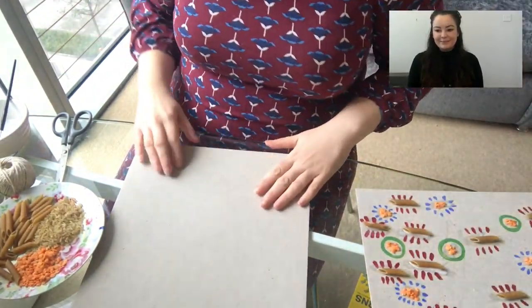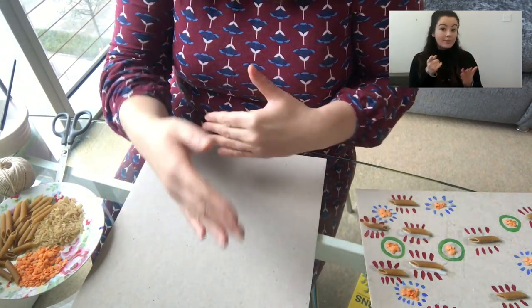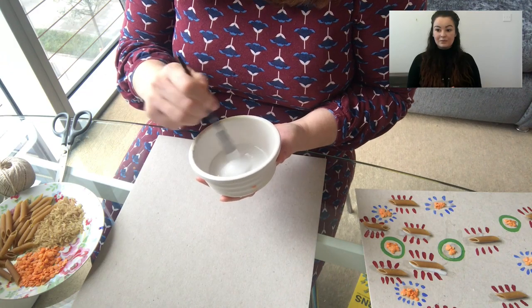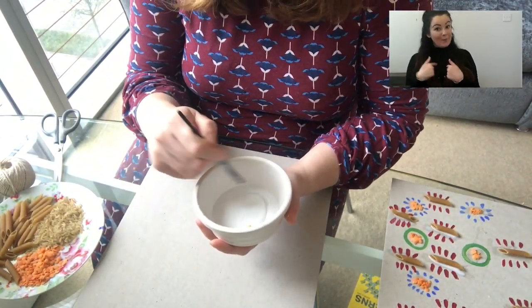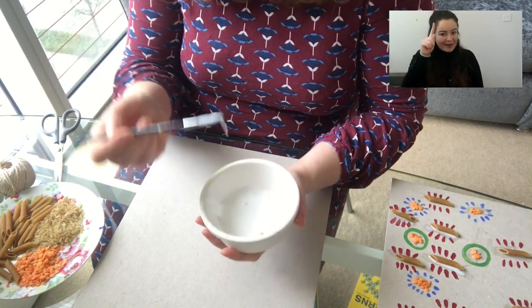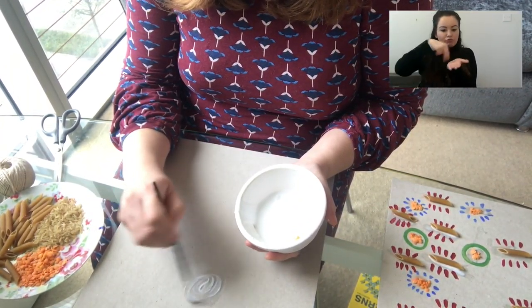Like I say, you can just stick down as you please and you can paint afterwards or just leave it as it is. I'm just going to move my camera down so you can see what I'm doing. I'm working on a large sheet of cardboard. You can work on a smaller scale if that's what you've got. I'm going to pop some glue down first — a nice thick layer — doing a circle.